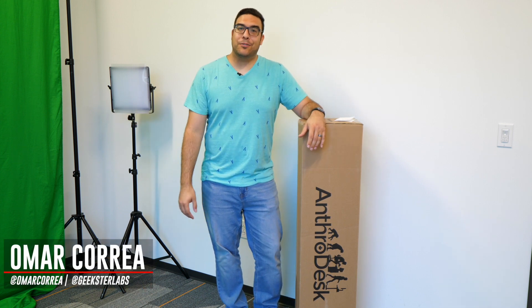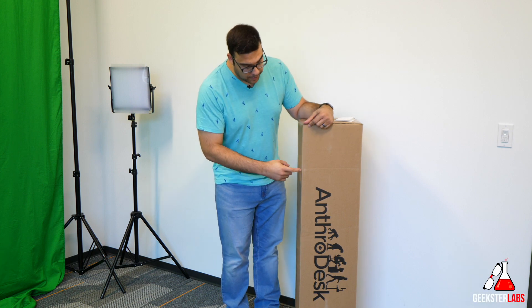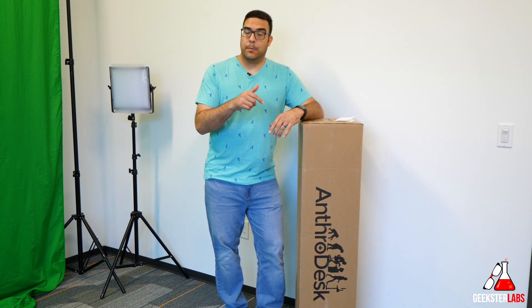What's up Geeksters, it's me Omar from Geekster Labs. Today I've got a really cool product that was sent to me free for review from AnthroDesk — this is their stand-up dual motor desk kit. This thing retails for a little under $400; I'll have a link down below if you're interested. Unlike most stand-up desks that come with a tabletop already, this one is basically a kit — just the base and legs with the motor built in.